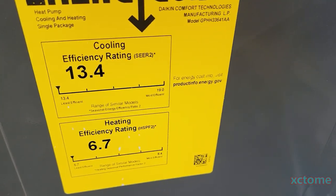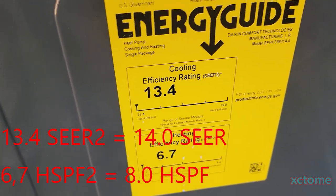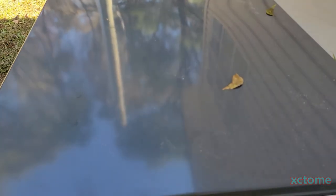Here are the new efficiency ratings — you can see SEER2 and HSPF2. I believe this equates to about a 14.5 SEER unit. Look how nice and shiny it is.